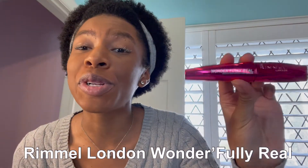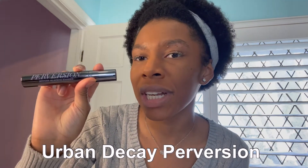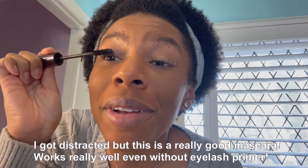The eyelash primer has been applied. Now we're going to go in with our mascara of choice. I would highly recommend the Rimmel London Wonderfully Real Mascara — guys, this drugstore mascara is literally unmatched. I found this about three years ago and I have not stopped using it since. You can get this at Target, CVS, Walgreens, wherever you go for your drugstore needs. If you'd rather go to Sephora, I would recommend the Urban Decay Perversion mascara. I'm gonna go in with this Urban Decay mascara and put a nice layer on — this part is pretty normal, like what you would do in your routine.